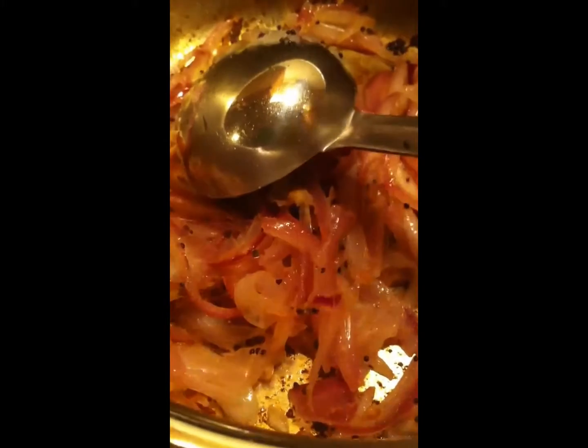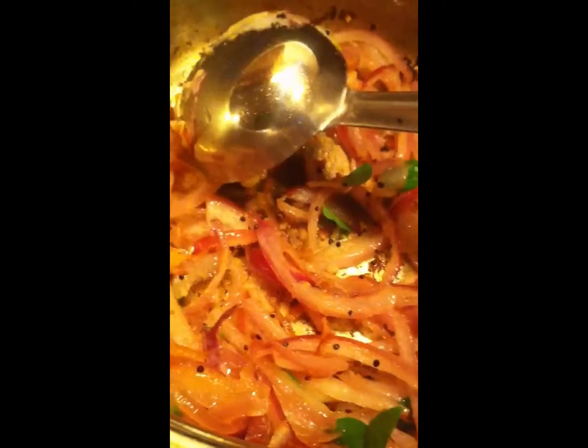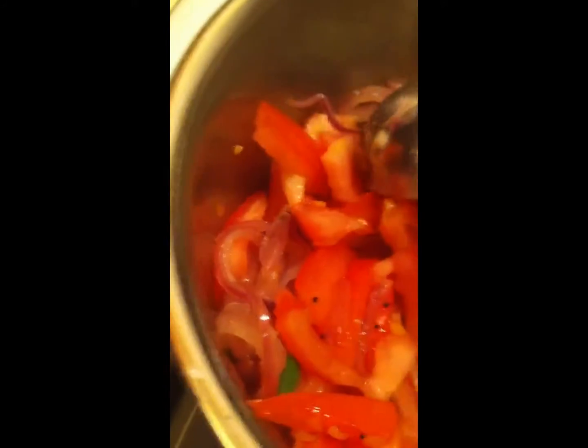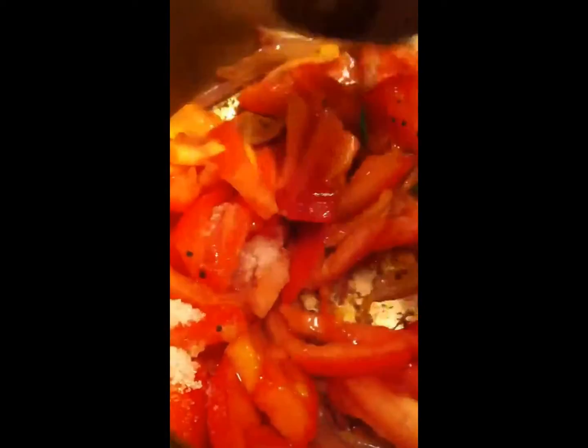Now ginger, garlic and onion are cooked well. I forgot to add curry leaf earlier — you can add it before adding the onion. Now I will add tomato and add the salt that is necessary. Adding salt will make the tomato cook well.